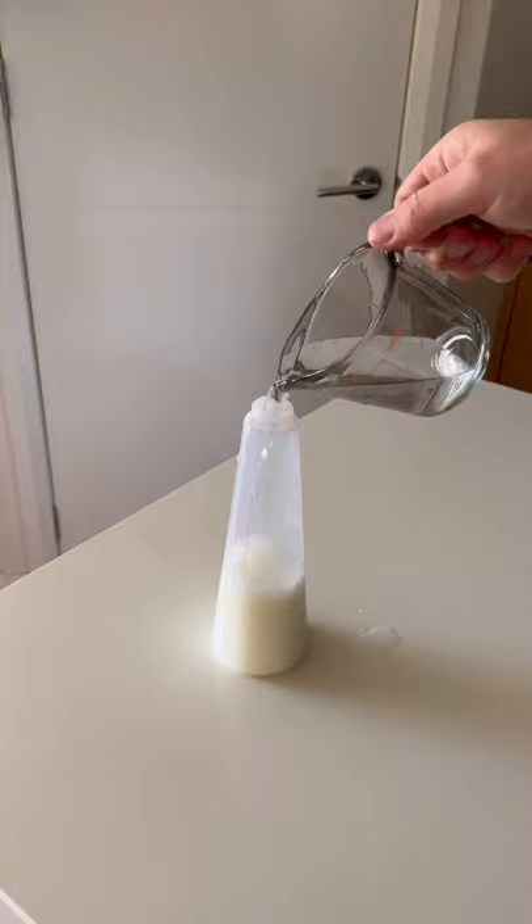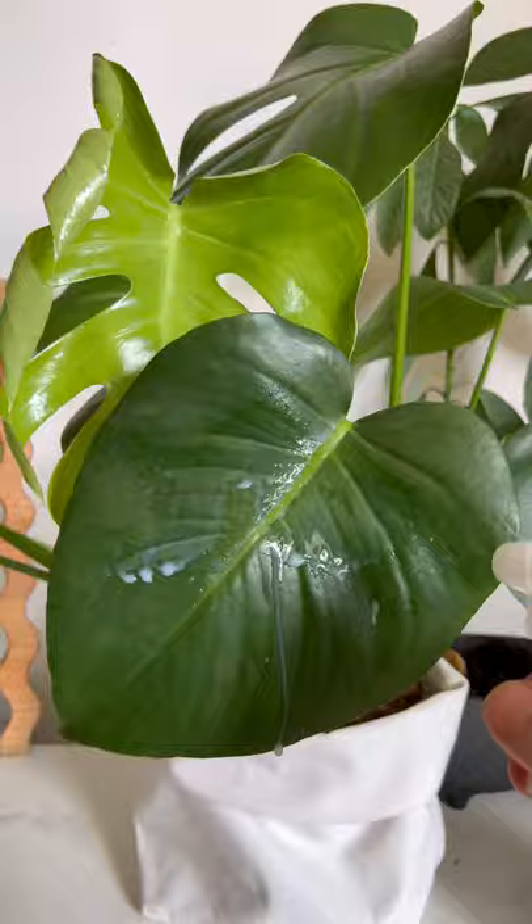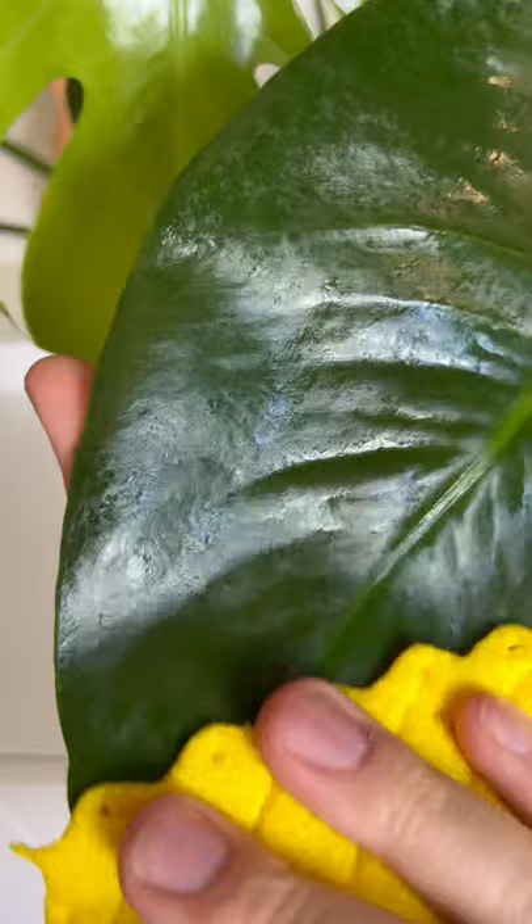Now you just want to spray it on the leaves and give them a good wipe down. The reason why we use milk is because the proteins in the milk actually help break down the residue on the leaves and give it that shine that we all love.